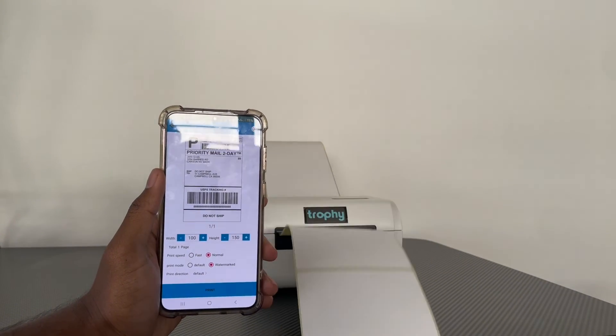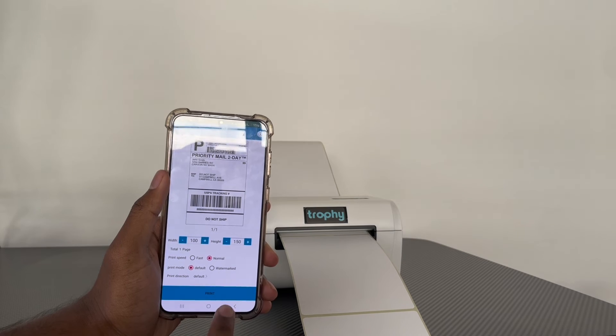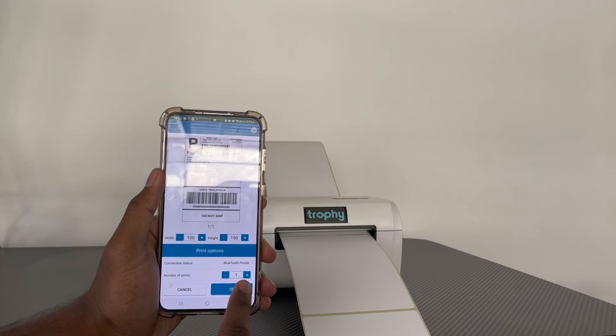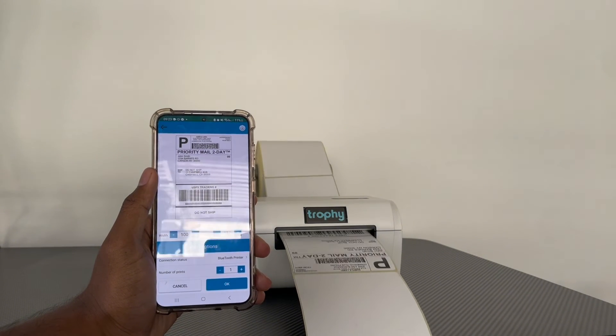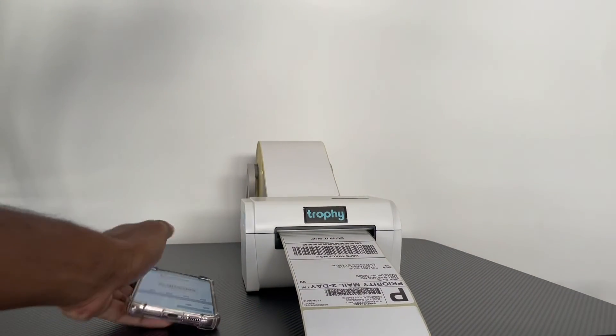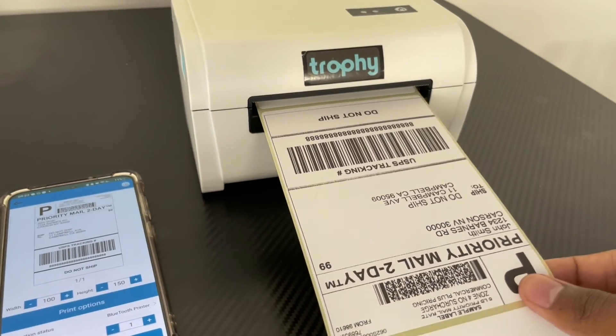This is what the label looks like. We've got our width and height set to 100 by 150, which matches this label size. Print speed is set to Normal, print mode to Default, and then we select the print direction and press Print. The printer has printed out the label perfectly from our Android phone.